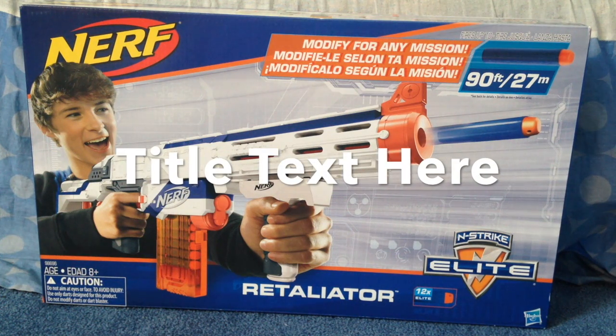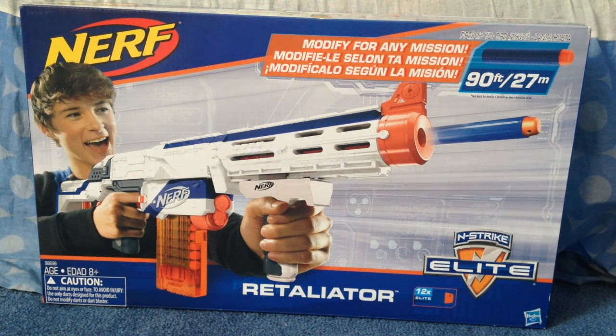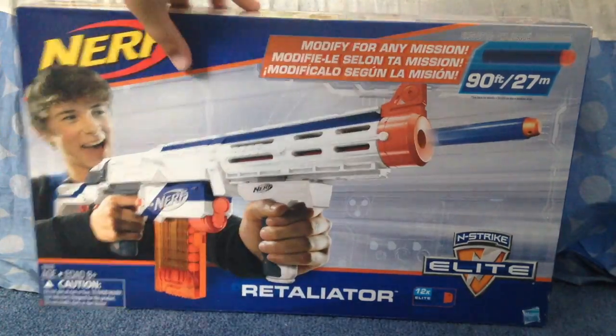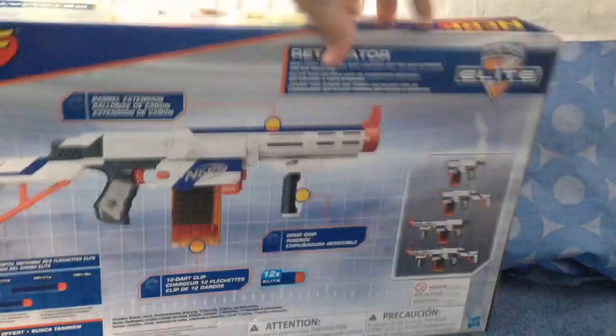Hi guys, King Bricks here. Today I'm bringing you a video of my Nerf N-Strike Elite Retaliator. This is a very cool blaster — it has the barrel and the gun. It's pretty cool, and it shows you that you can make some different modifications.